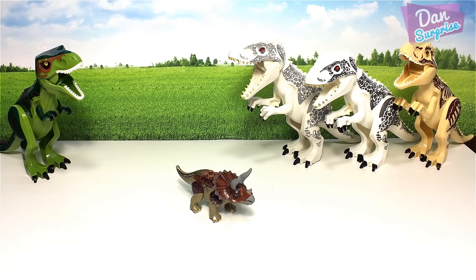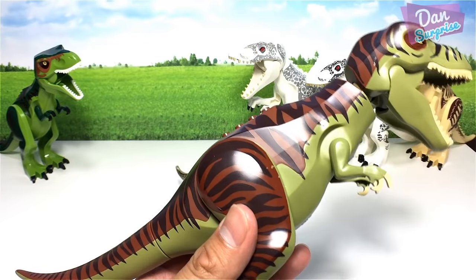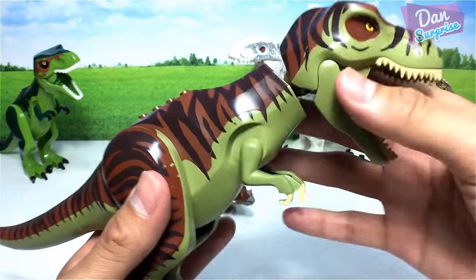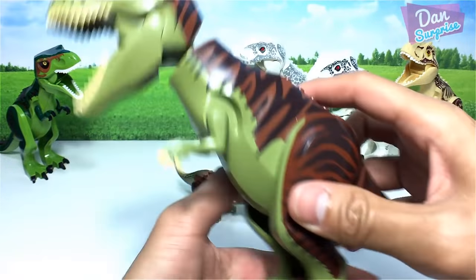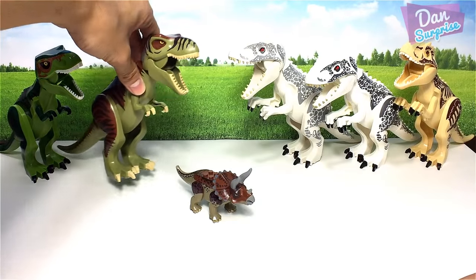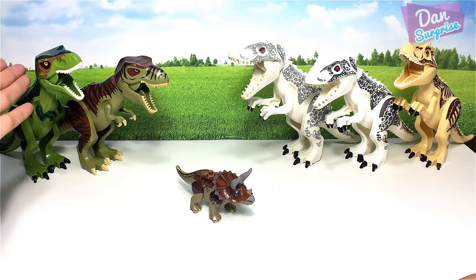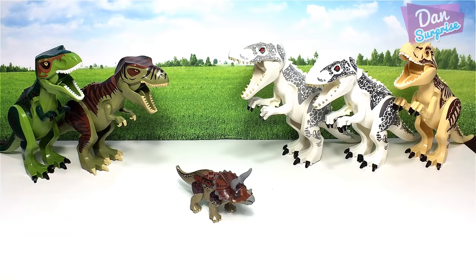Next I'll show you guys a 2010 Lego dinosaur Tyrannosaurus Rex — very red, this is an original, and it seems like it inspired the newer version. Next, I'll show you a fake Jurassic World T-Rex.